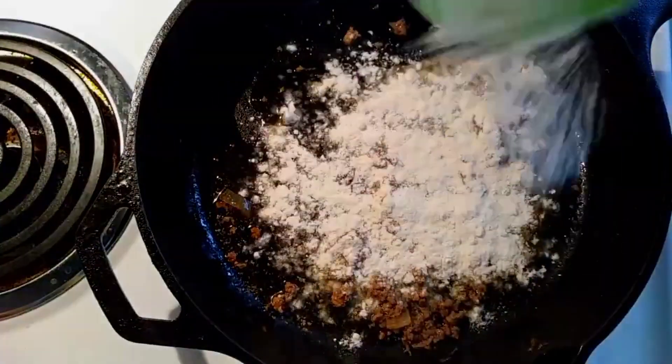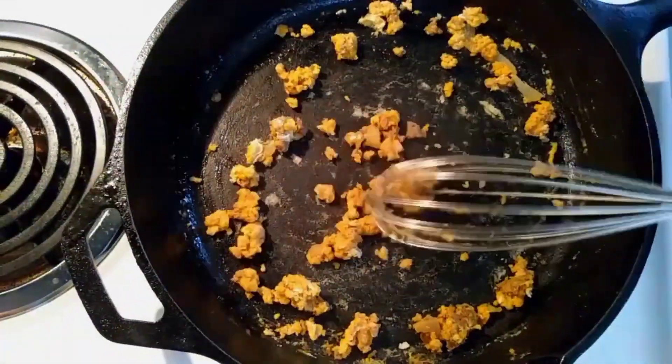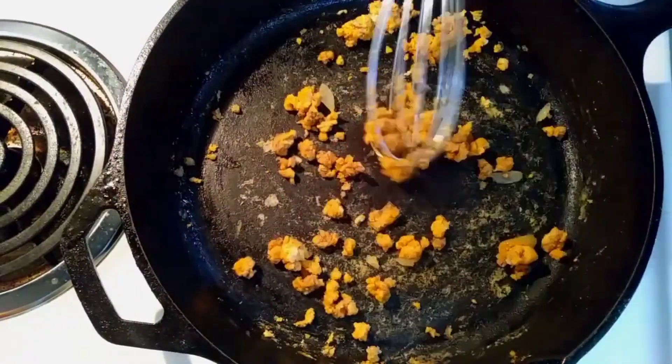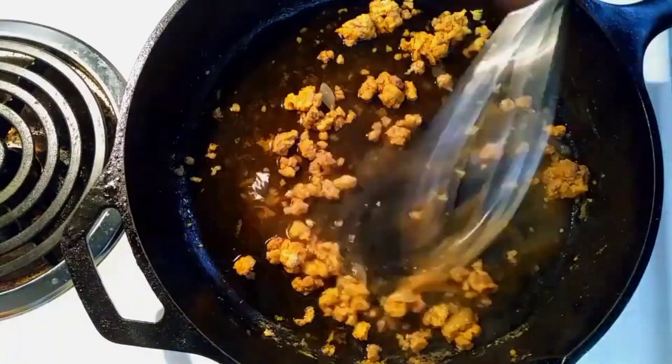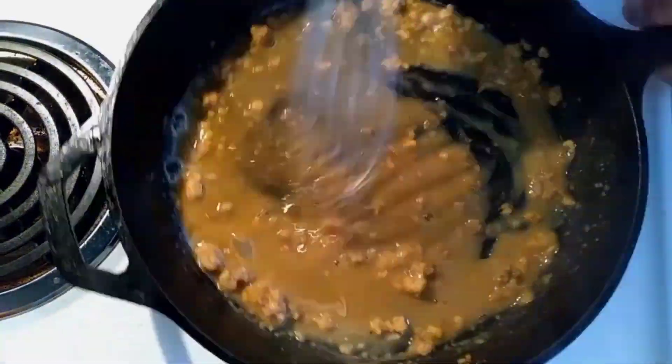Now on to the second part that makes this the best chili. Because of all the vegetables I put in, it does get a little liquidy — nobody wants soupy chili. So I'm making a roux here from everything that was left in the skillet from browning the meat.